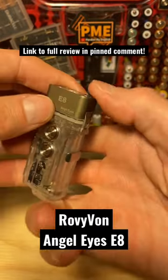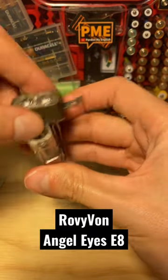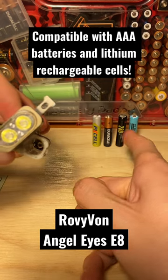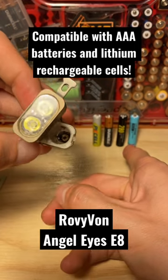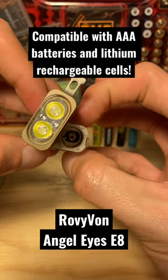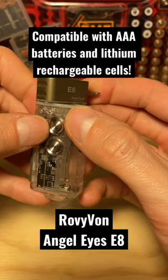My favorite option available with this light is you can use its built-in battery as a power supply. Or pop in your own cell of your choice — anywhere from a 1.2 volt nickel metal hydride all the way up to a 3.7 volt lithium ion cell as your secondary or primary power supply, depending on which one you want to use as your first choice.